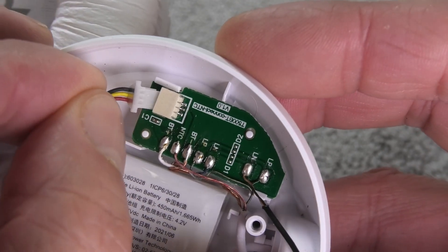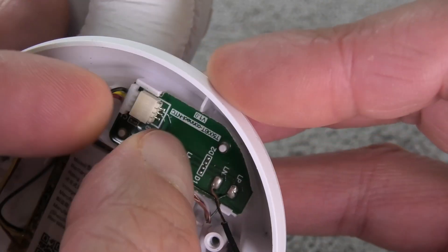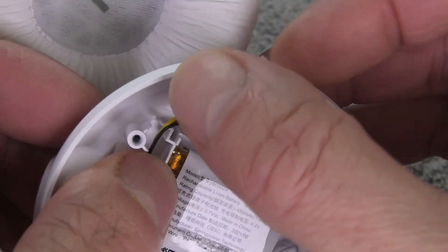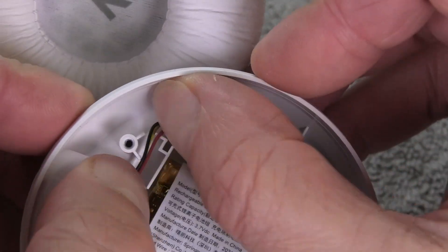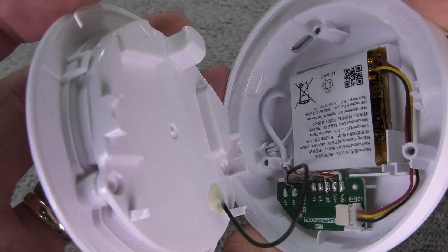Make sure you have the connector in the right direction — the red wire should be facing the battery itself and the black wire is on the outside. Then make sure the wires are out of the way when we close the earcup back up so that they don't get pinched.